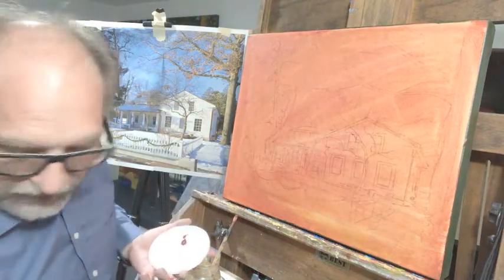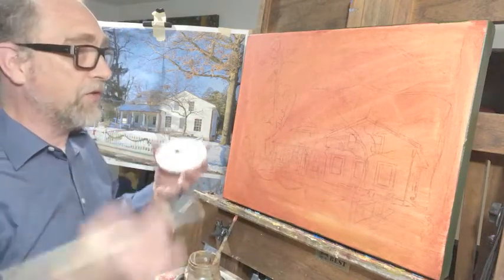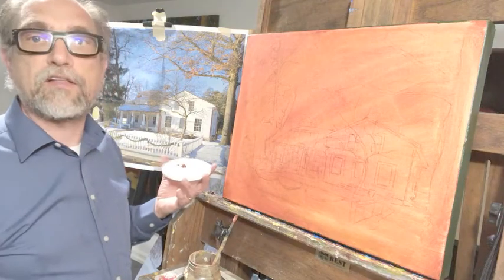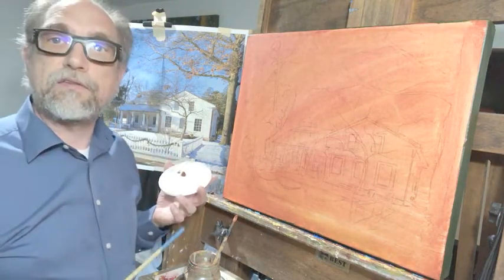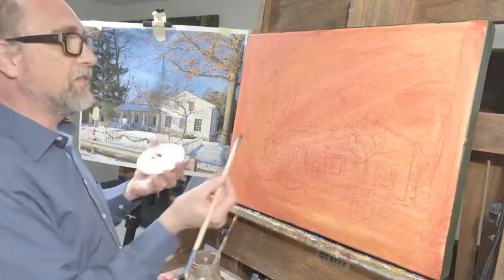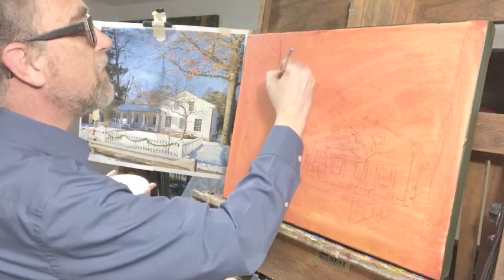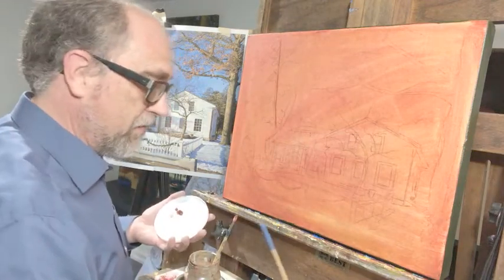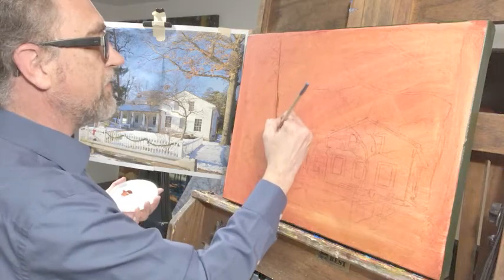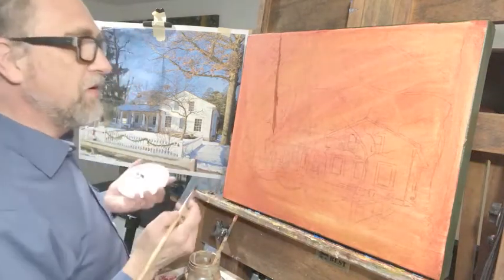I'm going to do this beginning drawing with acrylic paint — going over the charcoal lines, refining them, getting some values down, indicating where I want the darks and lights, and establishing my focal point. Once that's done I'll let it dry — being acrylic it won't take long — and then I can start the oil painting itself. I'm using burnt sienna because it's darker than the warm tone underneath so I'll be able to see the drawing.